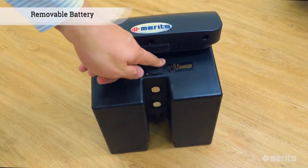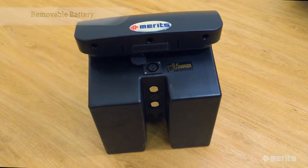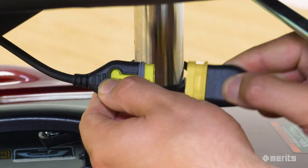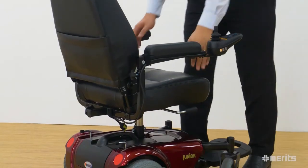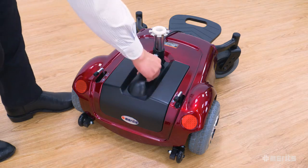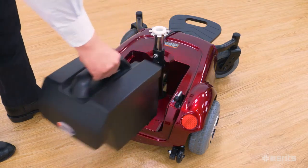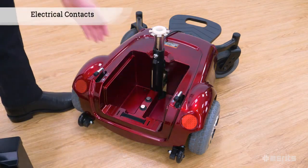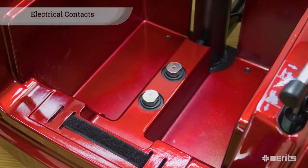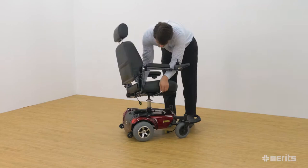Alternatively, the battery can be removed and charged separate from the power chair. To access the battery, first unplug the controller from the power base. Next, remove the seat by lifting the lever under the seat and pulling up. Finally, remove the battery by lifting up on the handle. The battery connects to the power base via electrical contacts, removing the need for cumbersome wires. To reassemble the chair, simply reverse the process.